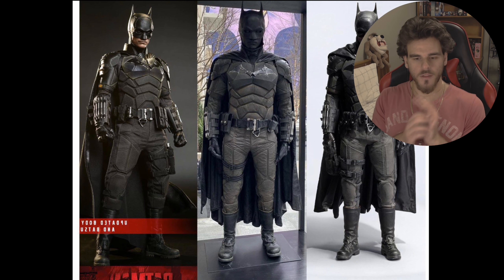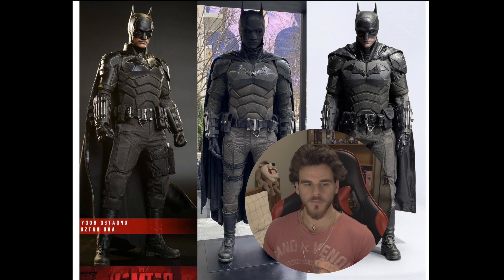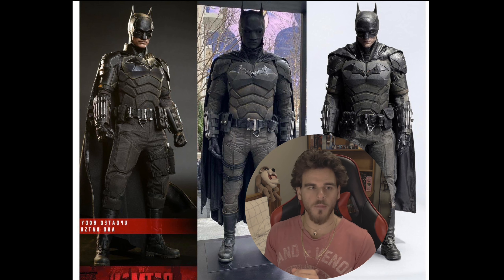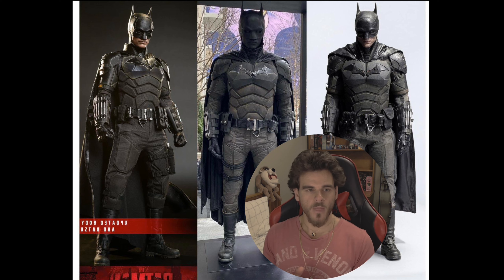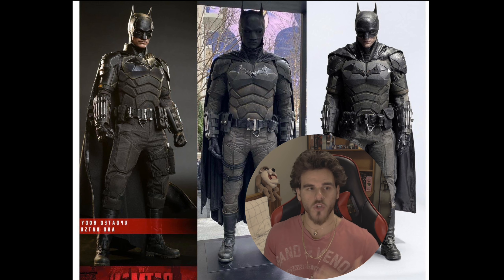Now this is the comparison of the Hot Toys one on the left, InArt on the right, and the screen-used in the middle. This is prototype versus prototype - we don't know, InArt might downgrade from their prototype, Hot Toys might upgrade from theirs. But looking at prototypes, InArt in my opinion is the winner here. It's way more proportional, the chest piece is nicely proportioned to the body suit. Hot Toys looks like they've oddly cut off some bits, and the coloring matches perfectly on InArt - a dirty gray-black while Hot Toys is just one fabric color.